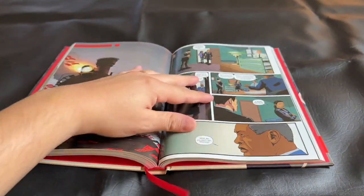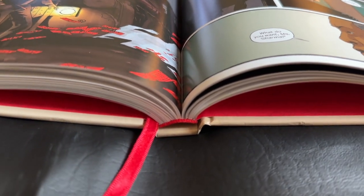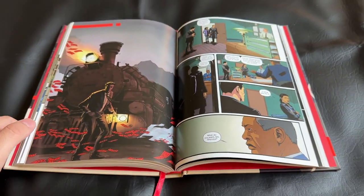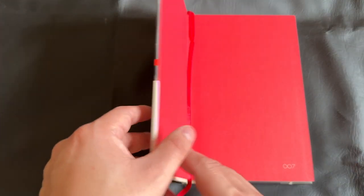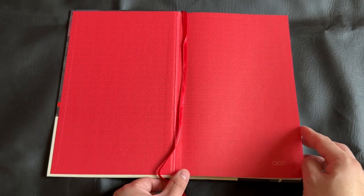And now I'll go ahead and give you a quick look at the binding on this book. No real complaints here. This is a very well-made collection — feels very sturdy. Only drawback for me is that it was not oversized. But still a lovely collection and a fantastic way to read these issues. The end pages are red with little 007 logos throughout on the front and back of the book. Love to see that detail work.